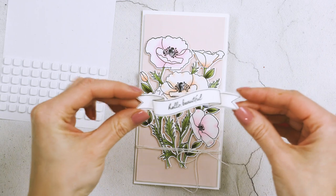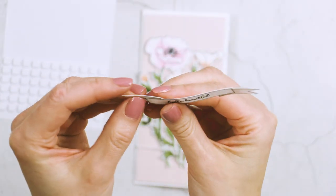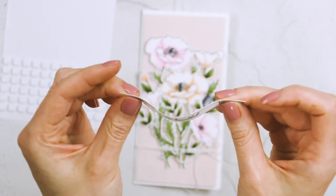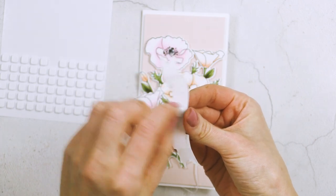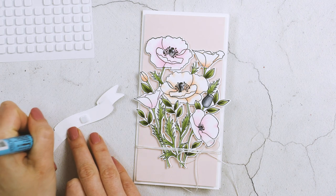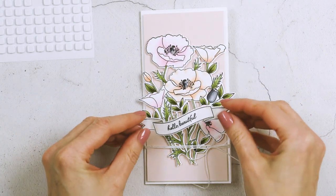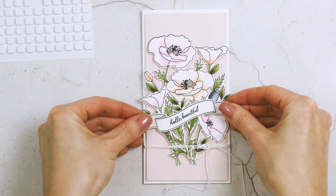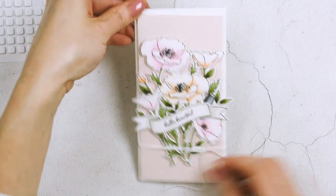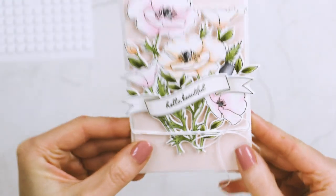For the sentiment, I colored it with light gray markers and cut it out with a coordinating die. I like to add dimension to banners, so I creased and bent the ends slightly and created a little curve in the center. To make that curve pop I added a foam square in the center, then used glue at the ends so they adhere flush onto the card. The result is a little dimension — the banner isn't completely flat, which makes the arrangement more interesting.